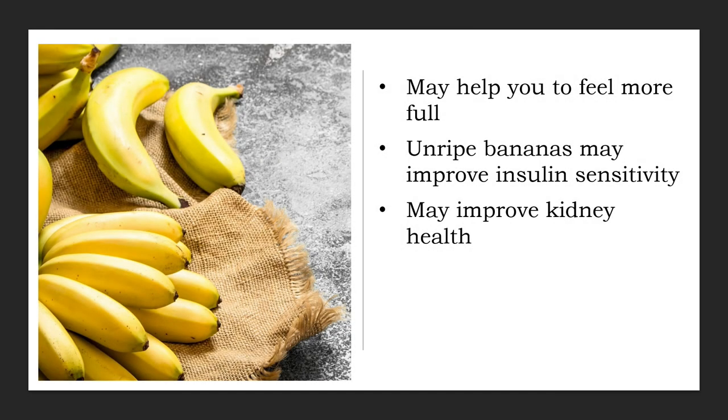Potassium is essential for blood pressure control and healthy kidney function. As a good dietary source of potassium, bananas may be especially beneficial for maintaining healthy kidneys. One 13-year study in women determined that those who ate bananas two to three times per week were 33% less likely to develop kidney disease. Other studies note that those who eat bananas four to six times a week are almost 50% less likely to develop kidney disease than those who don't eat this fruit.